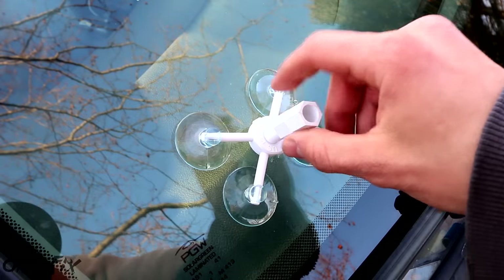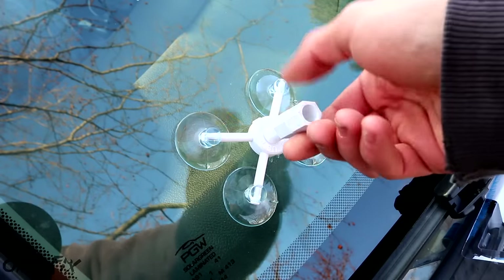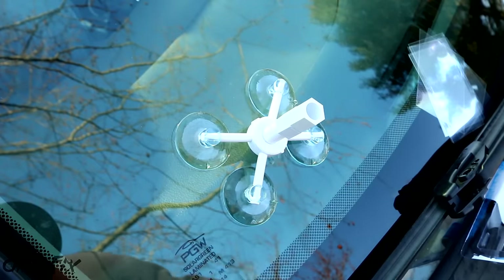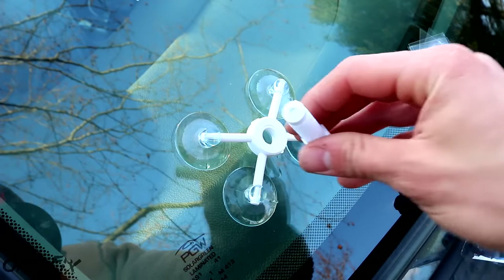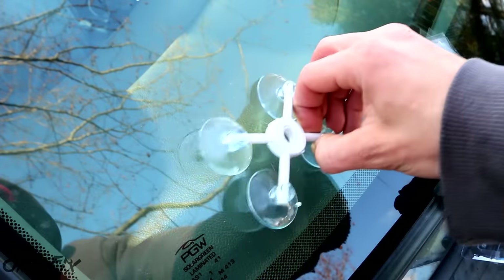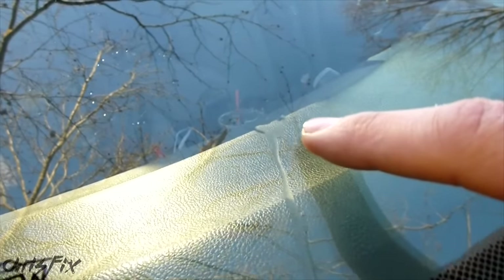After we're satisfied with the results, grab both the plunger and the resin chamber and spin them both counterclockwise to loosen. Some resin might come out, so have a paper towel ready. Then remove the suction cups. You can see that chip just disappeared — the resin filled it in completely, which is awesome.